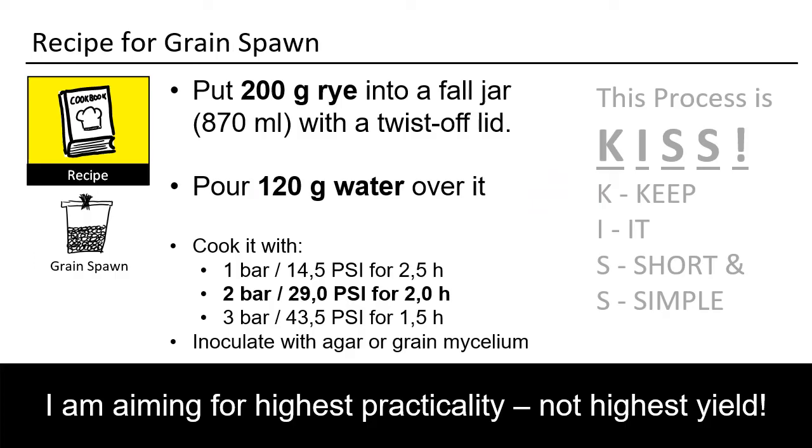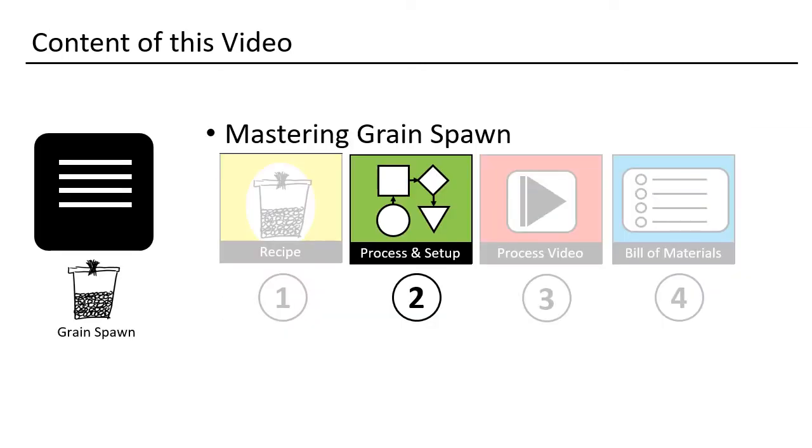You only need 200 grams of rye, and you pour 120 grams of water over it. Obviously you also need a jar and a pressure cooker. That is all. Let's investigate further.